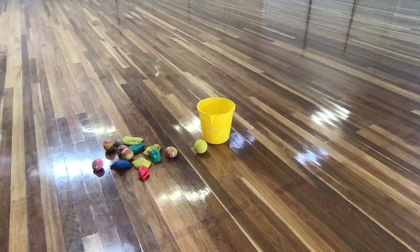Throw and Collect. For this game you'll need a ball or something to throw like a rolled up pair of socks, a collection of toys or shoes, something that's not too heavy and not easily broken, and finally a bucket or something you can put things in.